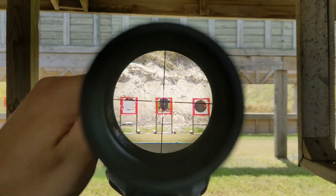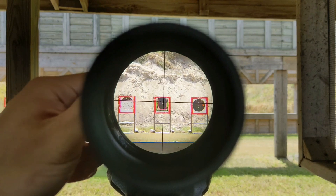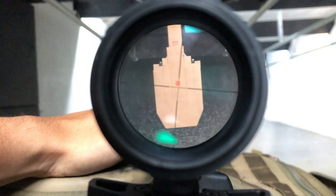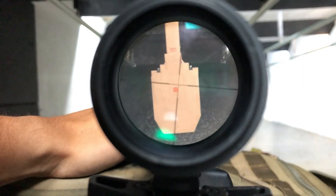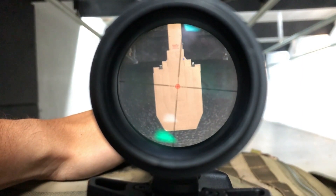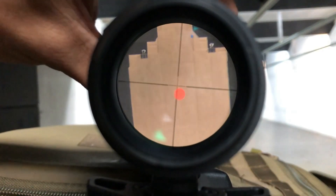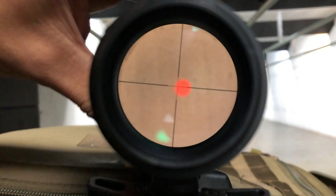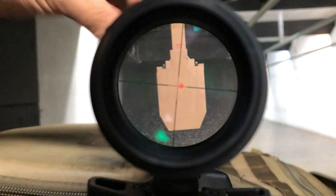Now let's take this scope out to the actual range. My outdoor range where I normally shoot is closed indefinitely, unfortunately. So the best I could do was this indoor rifle range at 35 yards. I'm in the process of getting a membership at a local private outdoor range that I'll leverage in future reviews, but at the moment I'm stuck using indoor ranges until I can find a suitable outdoor range to film at again in Central Florida.